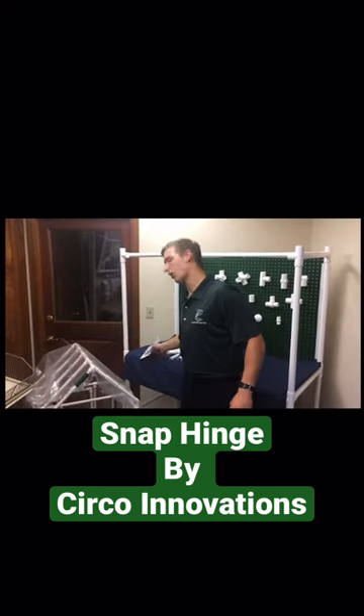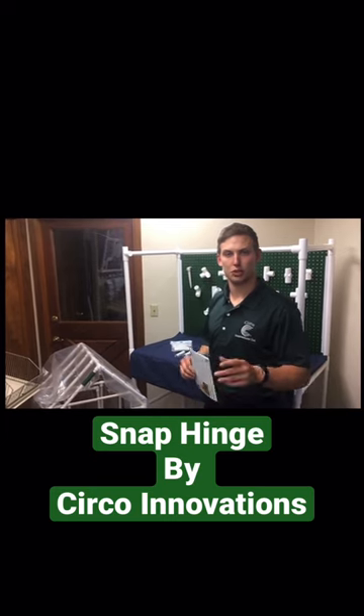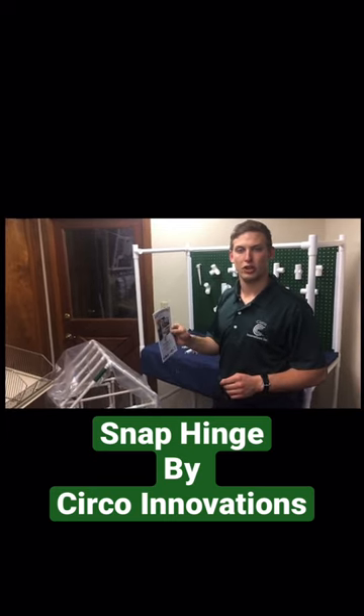You can visit our website at www.circoinnovations.com.